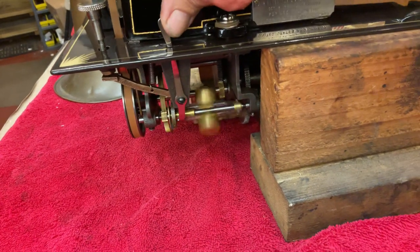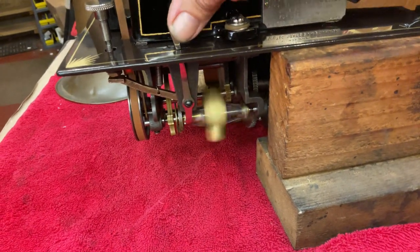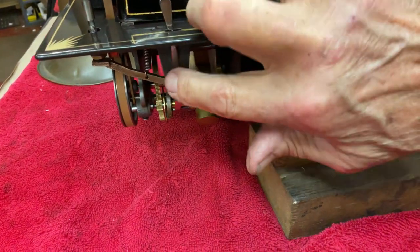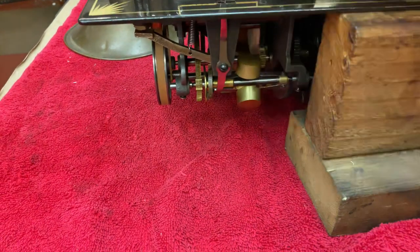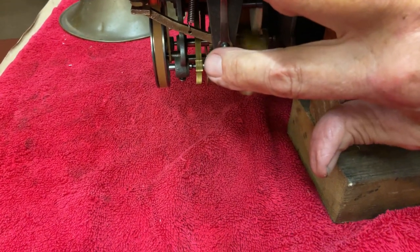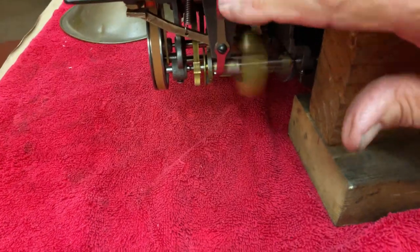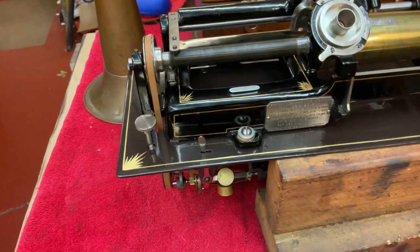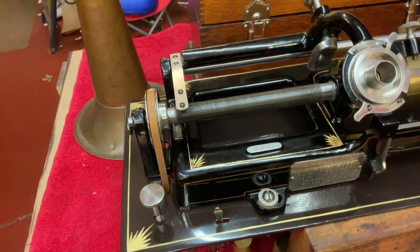You turn it on and that's how it works — you hear it. You see the little bit of oil line in here? I don't oil these with regular sewing machine oil or grease. I use STP. I put a little drop on that.